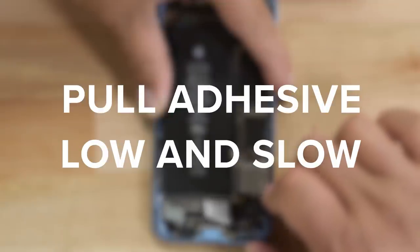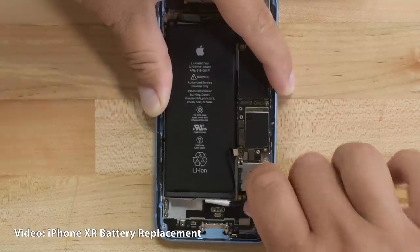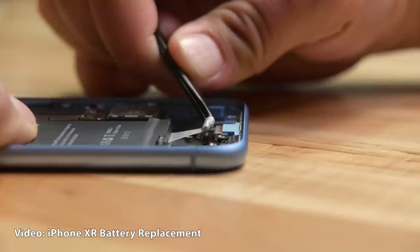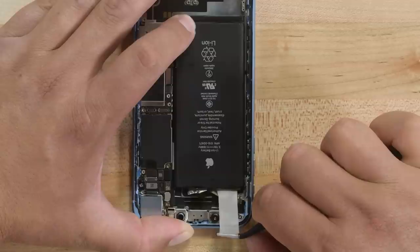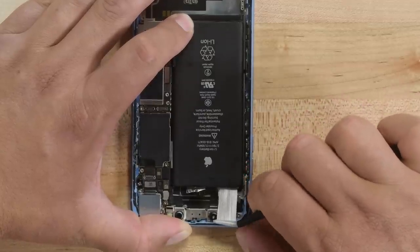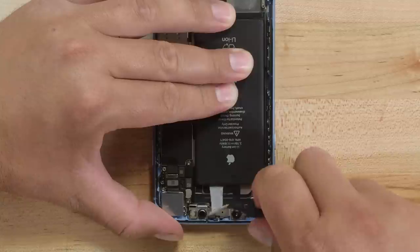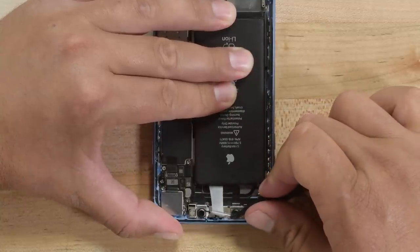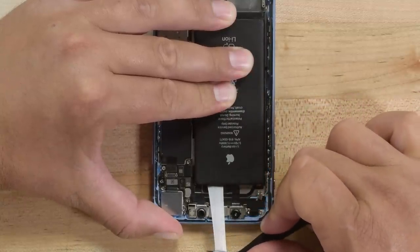Number three: when removing the stretch release adhesive, pull them at a low angle. You'll only see this if you're removing the battery. The trick is to pull at a low angle — don't pull hard. Just keep a little tension on the strip and let it work its way out slowly, pulling on the full width of the strip, not just the middle or the sides. With a little luck, the strip will slide all the way out. If the strip breaks, that's okay — check our guide for tips on what to do instead.